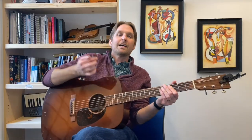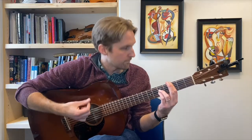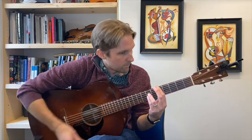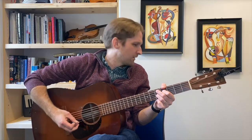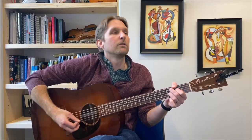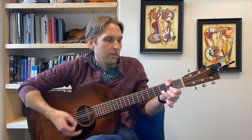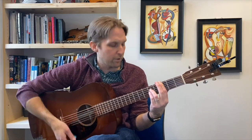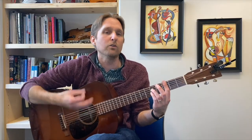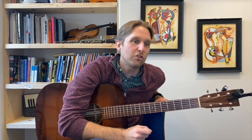There it is — that's the chorus. They just do that a few times. That's the song. I feel like this is the weirdest video I've ever recorded.